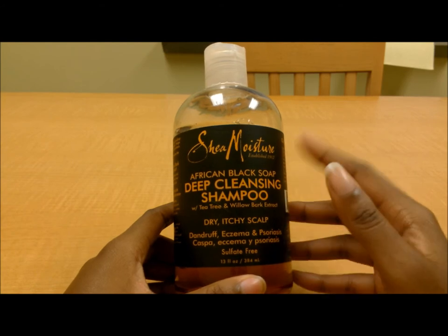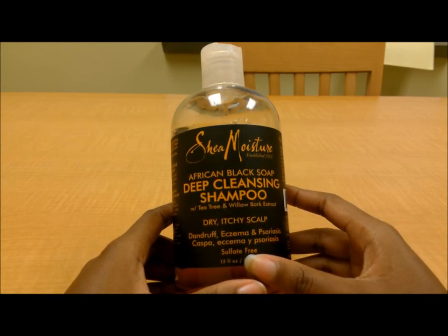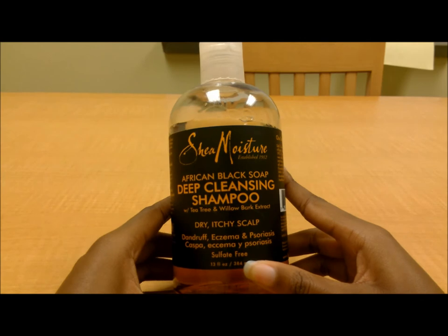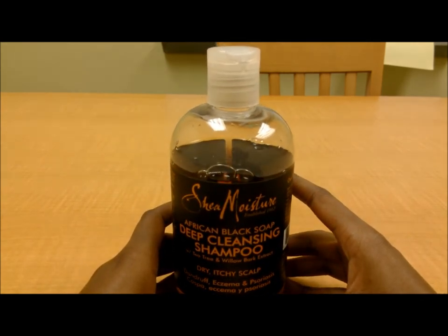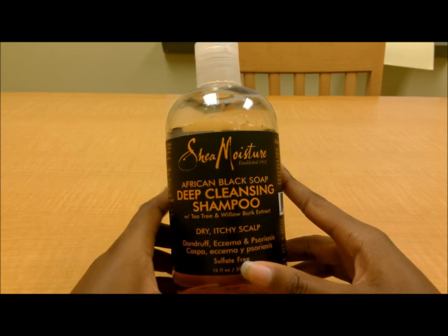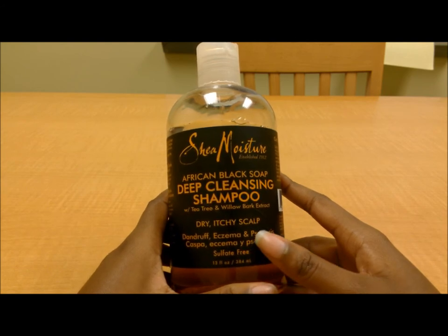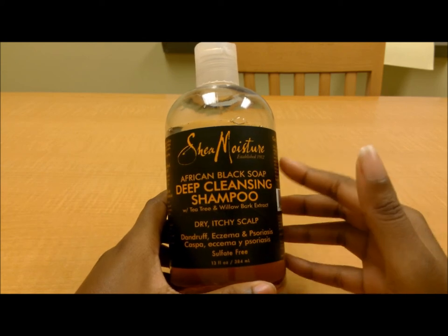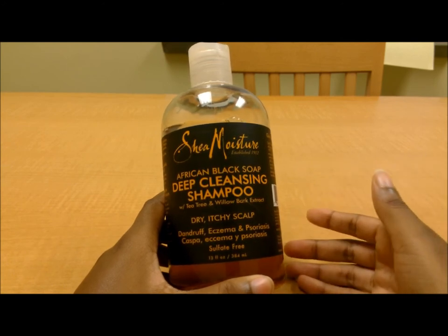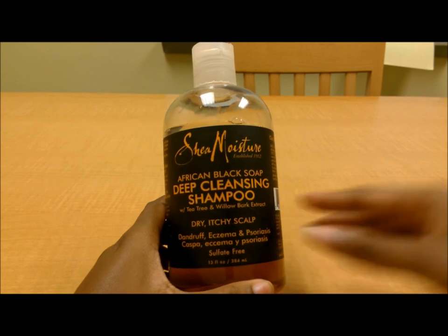If you have any scalp conditions or just want to clarify your scalp, I recommend picking this up. It's deep cleansing but sulfate-free, so it will not strip your hair of oils — it'll just get it super clean. I can't say for certain I'll repurchase it yet since I only use it for specific purposes, but it's pretty good and I recommend giving it a shot. You can find it at Walgreens, Target, and Sally's Beauty Supply. If you've tried the product, leave your comments below. If you liked my review, please leave a like, and if you want more, please subscribe!